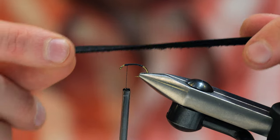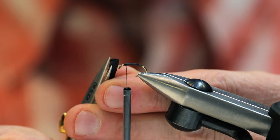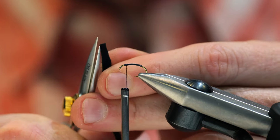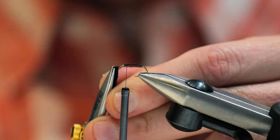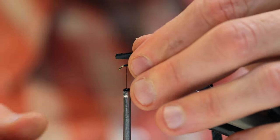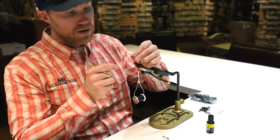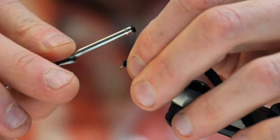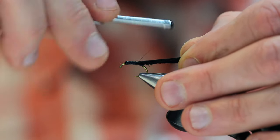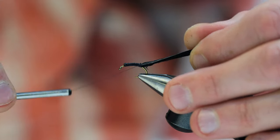Now we're going to add our little piece of leather. What I like to do with this leather is just cut it a little bit at an angle up front — this slims it down so it's not super bulky up top. Then we're just going to tie this on and wrap it all the way back. You'll notice the deer lace really pulls down nicely. I'm going to wrap this right to the bend of the hook.